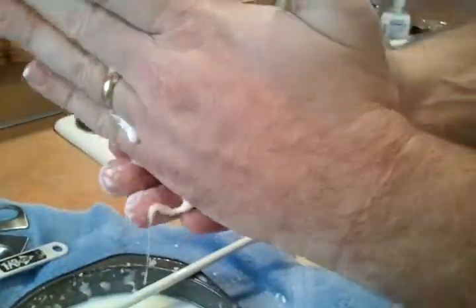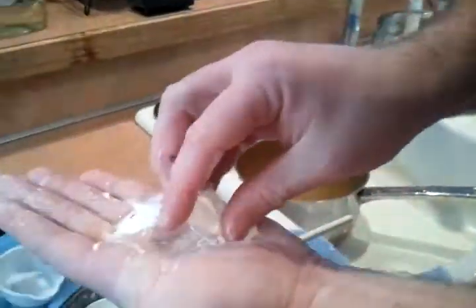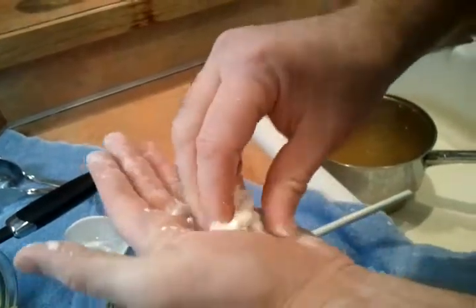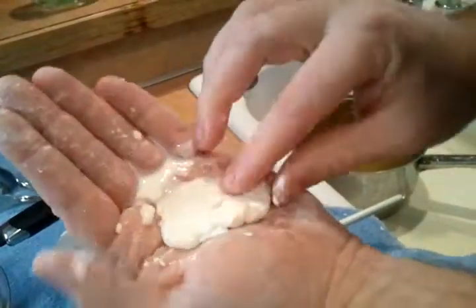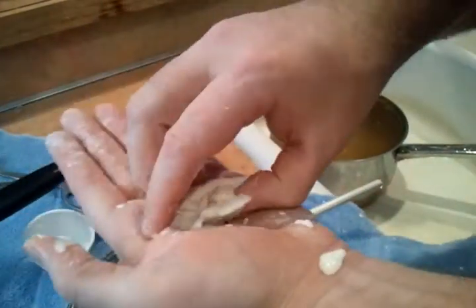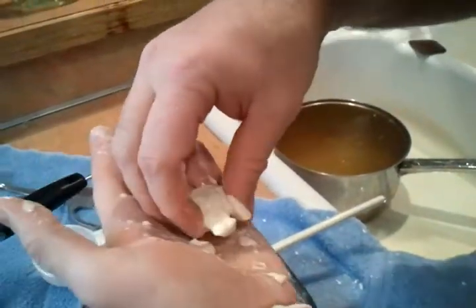It just runs all over the place, but at the same time if you apply force to it, it turns into a solid to the point that it's actually fracturing and becomes somewhat powdery — looks like it's crumbling. And then you let it stand, it flows. I'm making a big mess.